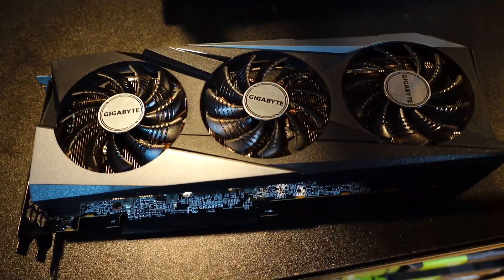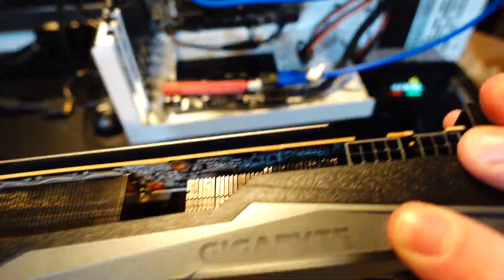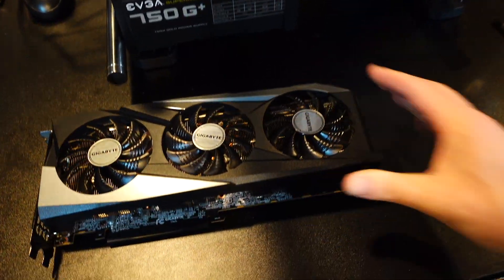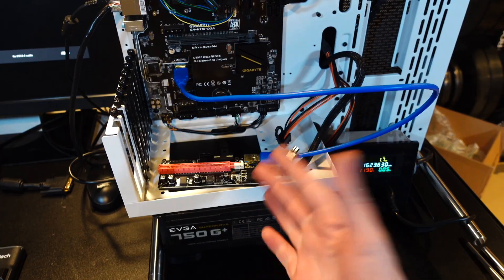Let's check this out a little further. You got a three-fan card, you got an eight and six pin at the top, and yeah, that's pretty much it — nothing too fancy here. So let's get this slid up in there and we're gonna test some hash rates on it.